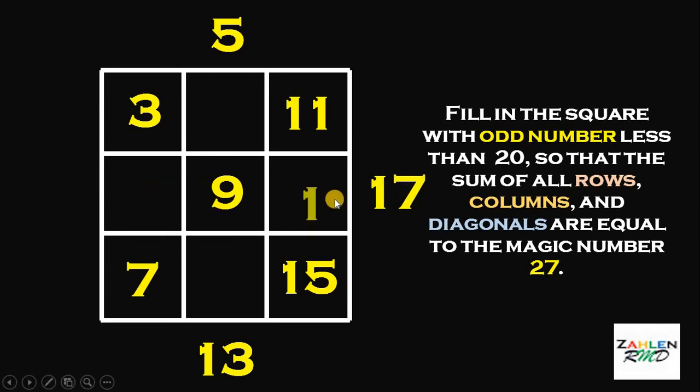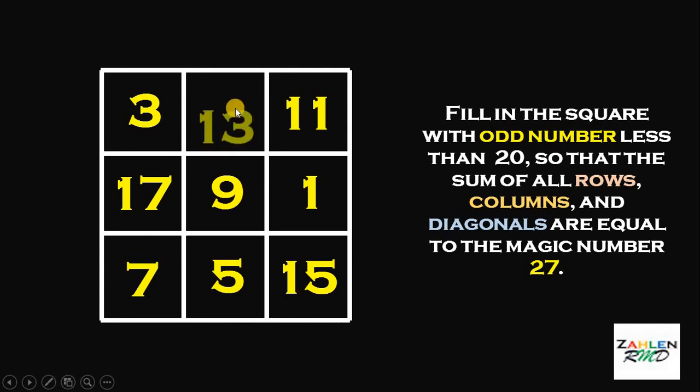Now, at this point, this 1 goes to this position, this 17 goes to this position, this 5 goes to the bottom part, and this 13 goes to the upper part. And this is now a magic square. Let's check if the sum of all rows, all columns, and all diagonals are equal to 27. We have 3 plus 13 equals 16, plus 11 will give us 27. 17 plus 9 is 26, plus 1 is 27. 7 plus 5 is 12, plus 15 will give us 27. 3 plus 17 is 20, plus 7 will give us 27. 11 plus 1 is 12, plus 15 is 27. The diagonals: 7 plus 9 is 16, plus 11 is 27. And 3 plus 9 is 12, plus 15 is 27.